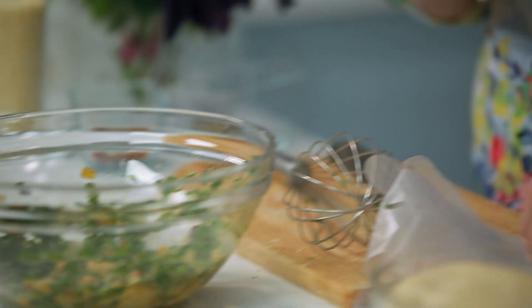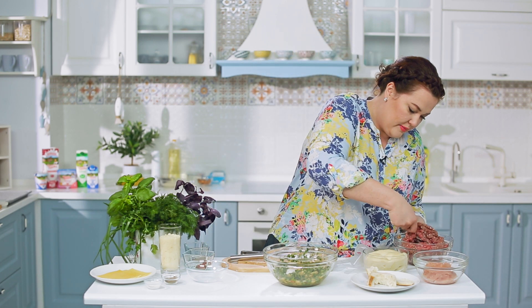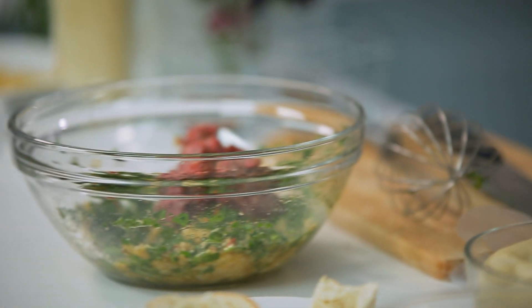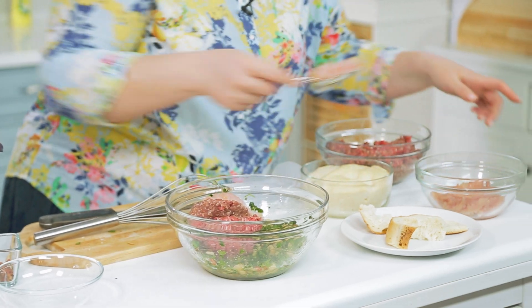Теперь миксуем фарш. На две части любого говяжьего фарша — это может быть и нежирная баранина — мы кладём одну часть куриного фарша. Так будет вкуснее и нежнее.